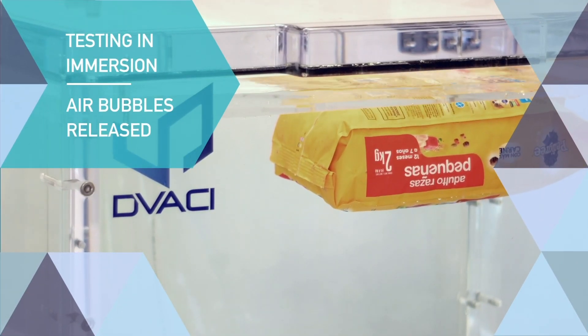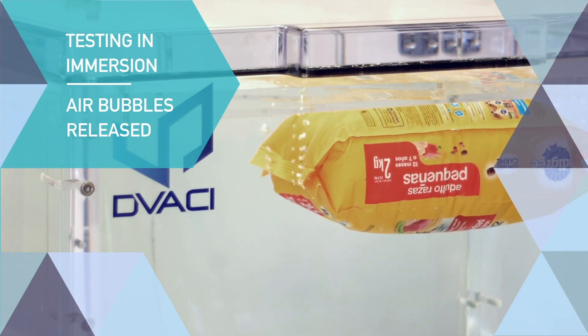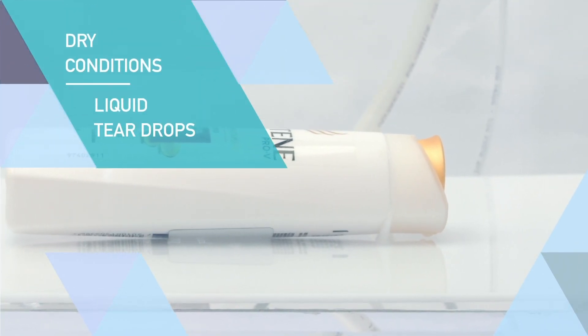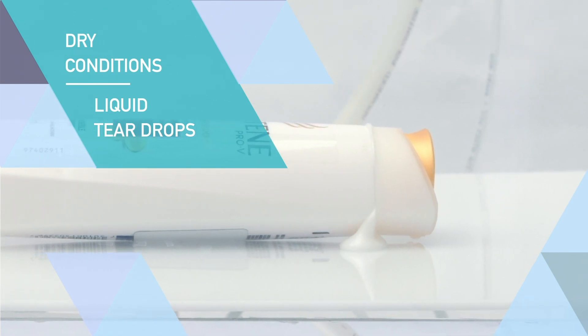CDV will allow the operator to see air bubbles released from the leakage when testing in immersion. Liquid products can be tested in dry conditions. Liquid teardrops will appear in case of a leaking issue on the tested specimen.